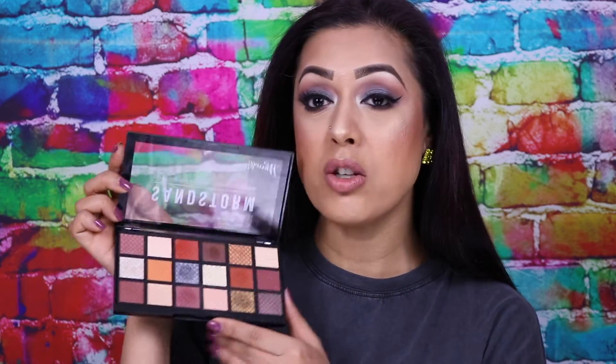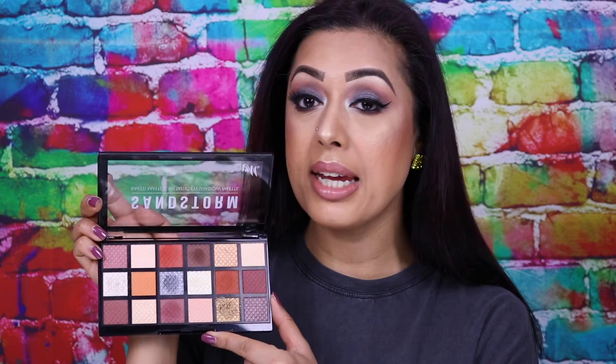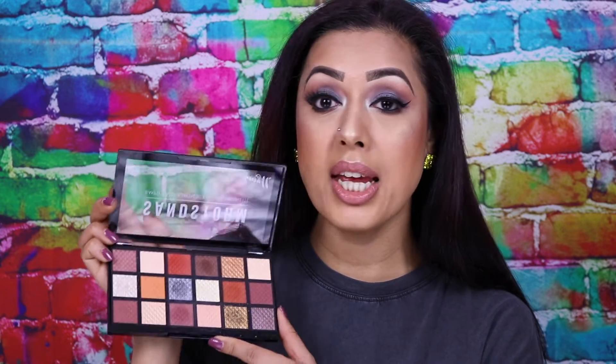This palette is obviously very warm-toned, going with the name Sandstorm. You can create so many different types of looks. Even though this is a spring release, it's the kind of palette that would look amazing in summer, spring, autumn, and winter. These are the kind of shades everybody loves — warm tones, day-to-day looks that can be smoked out and worn in the evening as well.